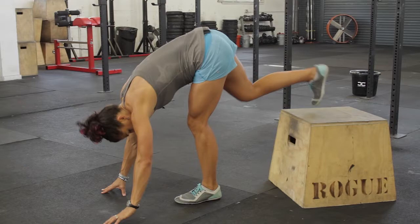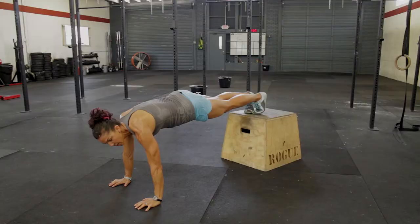To start, get down in that plank position in your standard push-up position. Put your feet up on the elevated surface and then simply lower your chest and extend, pushing back out.